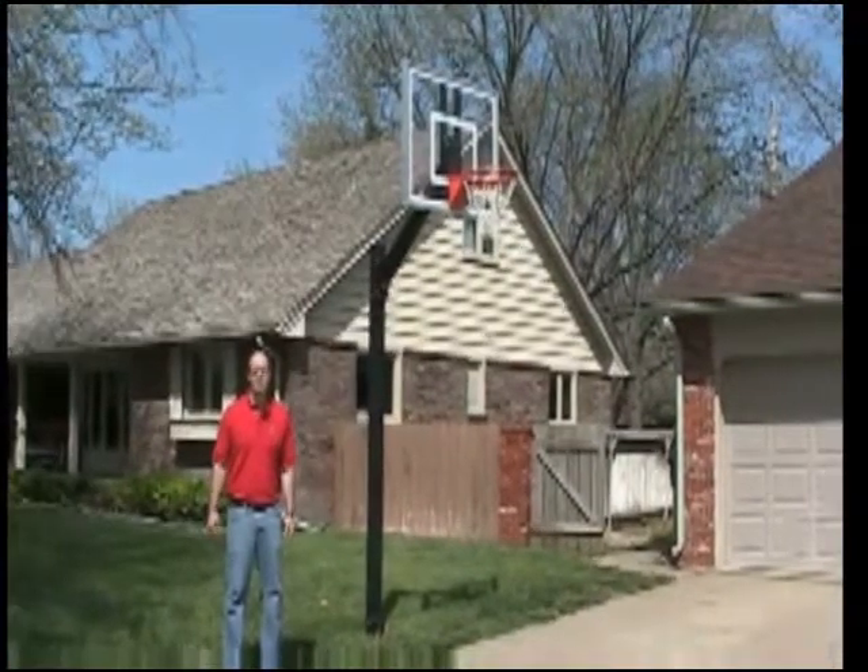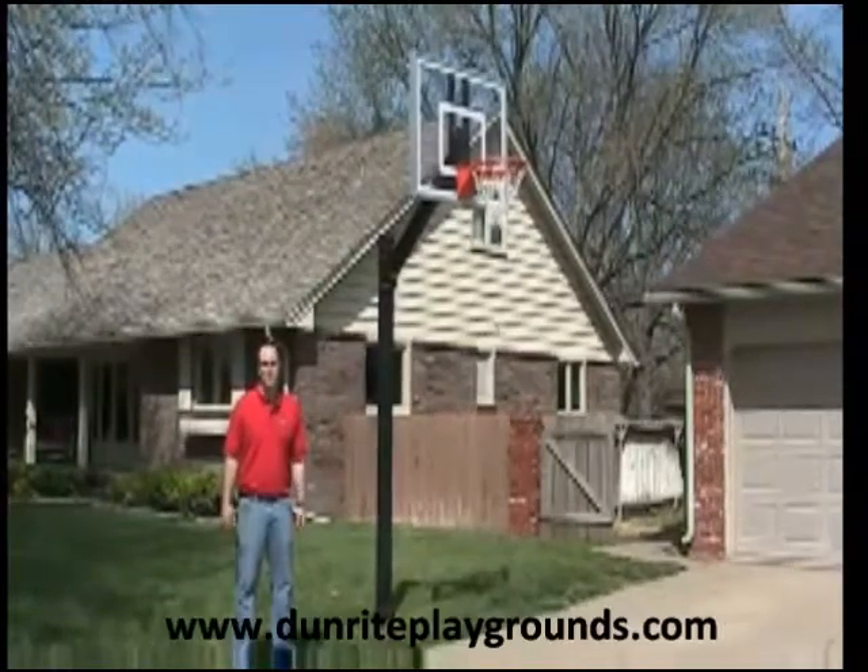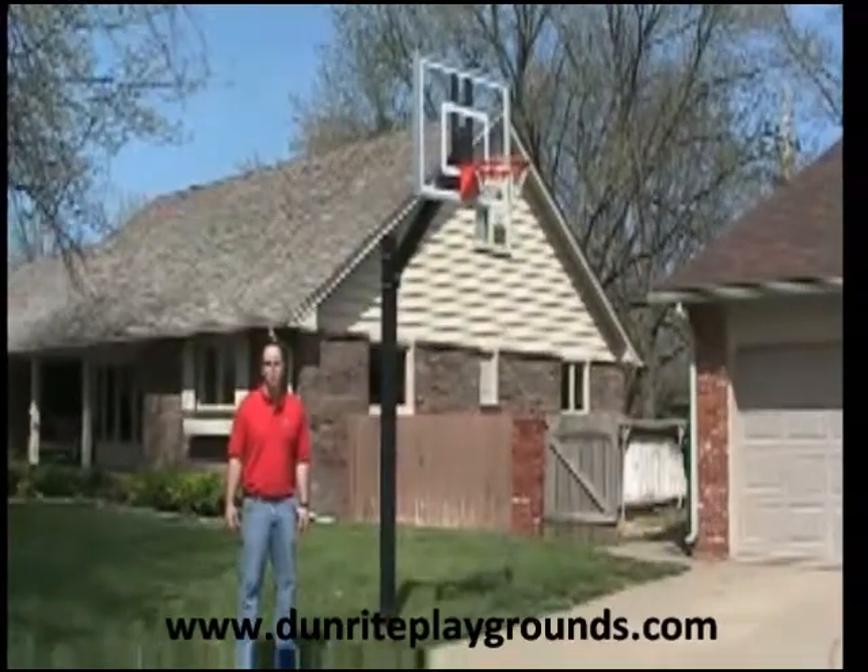Thank you for your interest in First Team's Legacy Fixed Height Basketball Goal. The Legacy is a great unit for any residential or commercial setting.